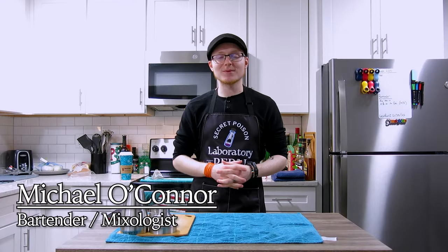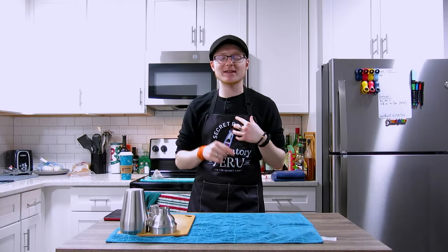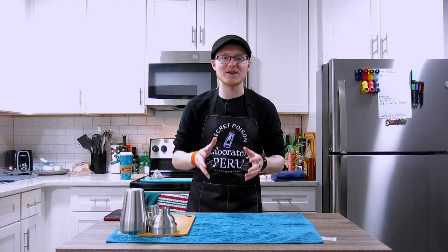Hey there, my name is Michael, welcome back to Mike's Hard Reviews — it's great to have you guys here today. I'm a bartender and mixologist from Kalamazoo, Michigan, and today we're going to take a look at the classic cocktail the French 75, which was not only not always known by that name, but not always the cocktail that we know it as today.